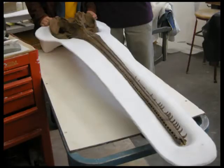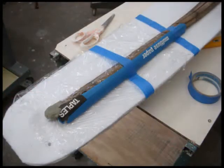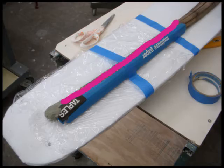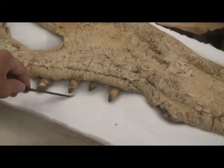The teeth on this rostrum are very fragile. To form a pocket in the jacket, they were first covered with plastic film, then clay, and then cardboard. This area is kept uncovered to support the rostrum. Pockets were formed for these teeth so they do not touch the jacket.